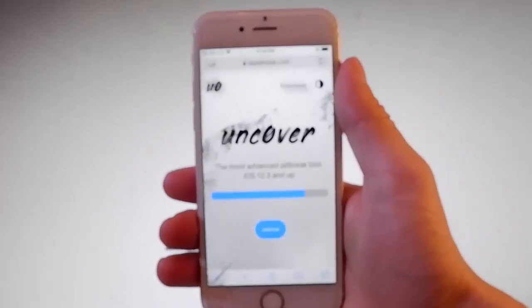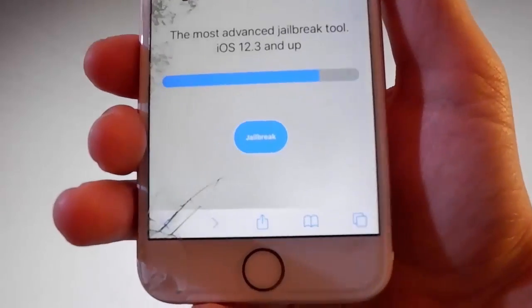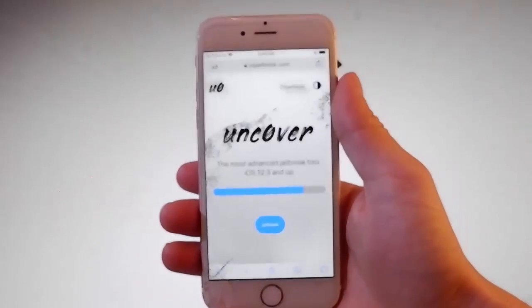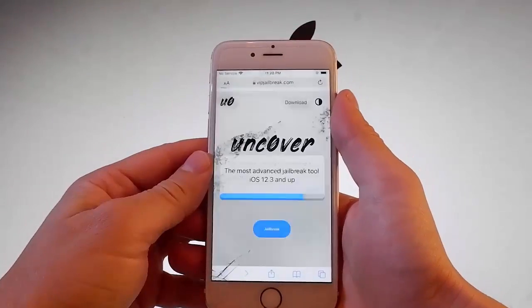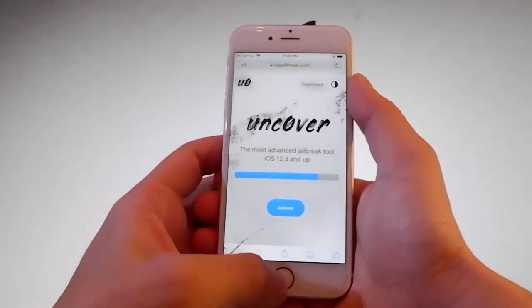So once you're on vipjailbreak.com, this is how the page is going to look like. Now you need to tap on the jailbreak button over here to start downloading Uncover, and then you need to tap on Allow to basically allow the download to continue.